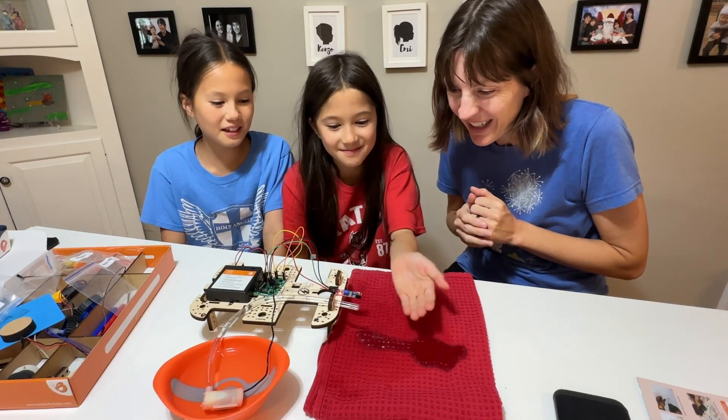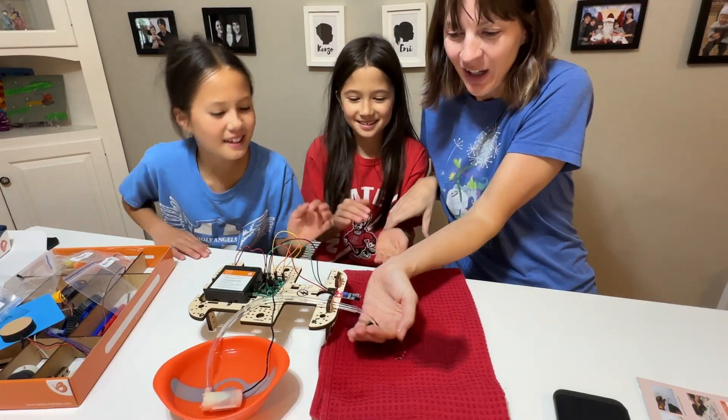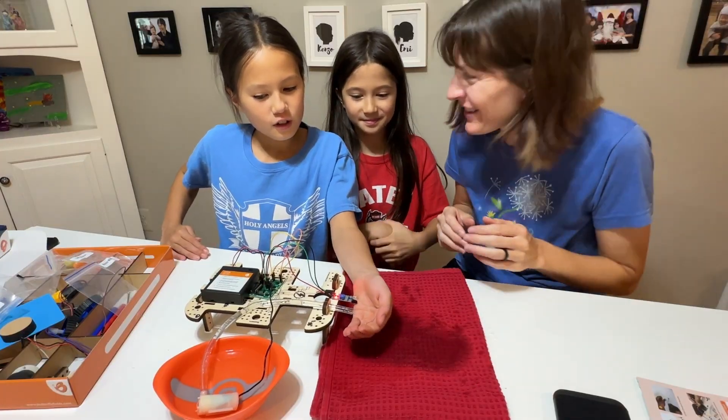You gotta catch the water! Woah! Hand sanitizer dripping all over here. That's so cool!